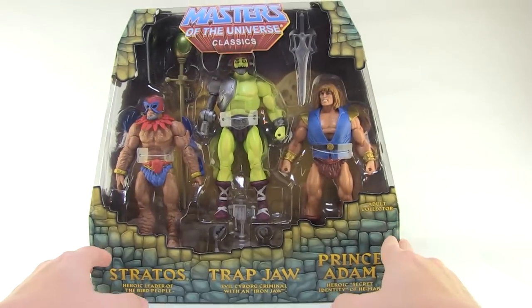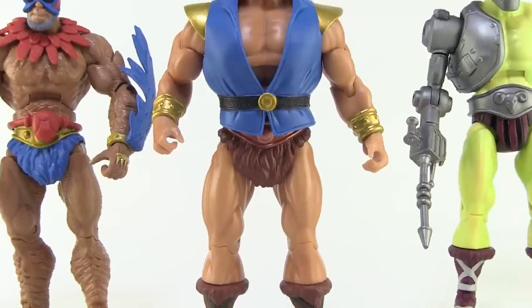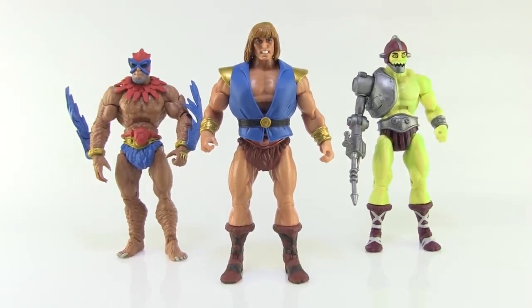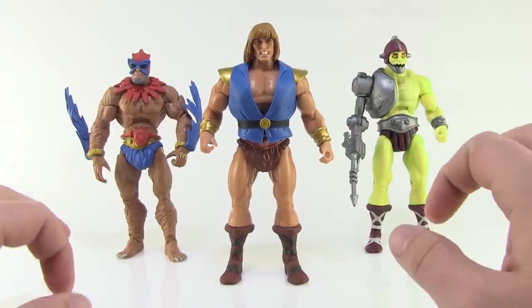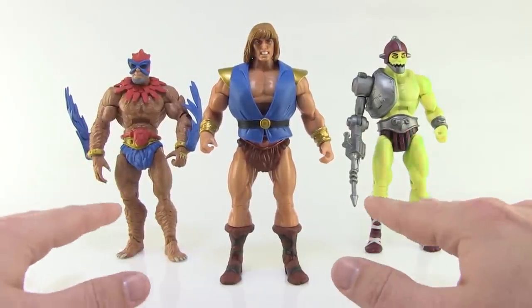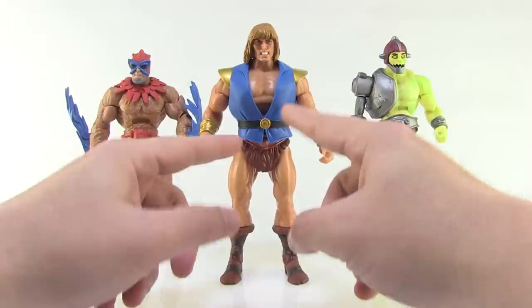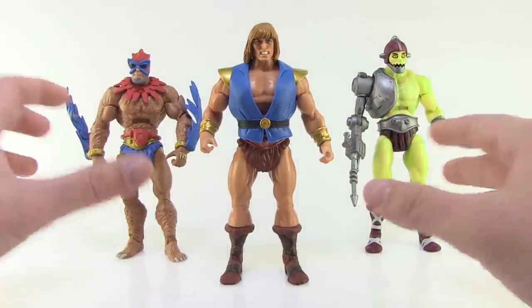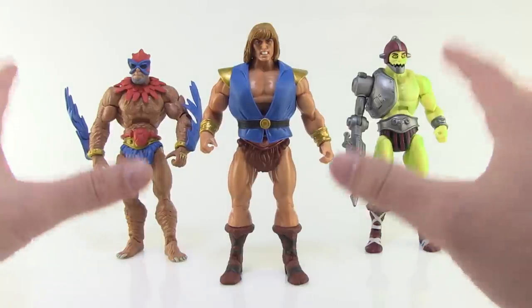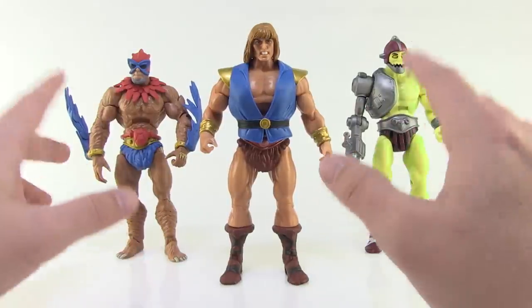The box is cool and it's a very nice looking package, but let's get it opened up and take a look at the three figures within. If you were not familiar with why these three characters look the way they do, these appearances are actually based on early comic book appearances. Stratos has a weird flesh tone fur or feathers, Prince Adam looks a lot more like He-Man just wearing a blue vest, and Trapjaw has a greenish yellowy skin tone. It's a really cool set of repaints that harkens back to early appearances, and these are variants that folks have wanted to see for a long time, making them perfect convention exclusives.